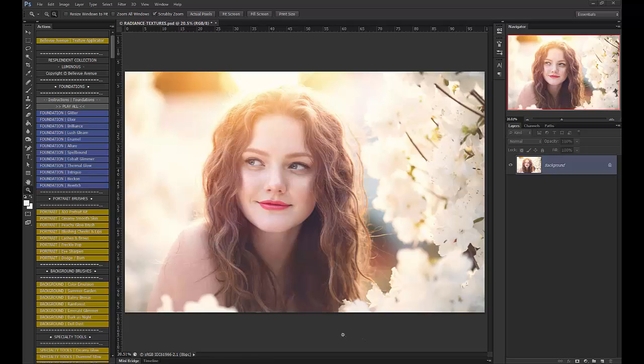Hi, this is Ashlyn with Bellevue Avenue and Ashlyn May Photography, and I'm going to show you a quick tutorial on how to use our new Radiance Textures.